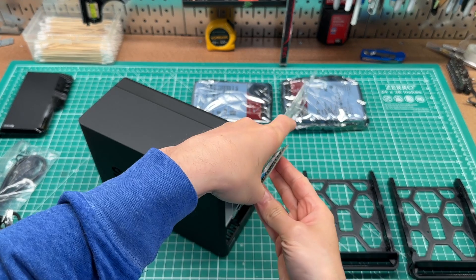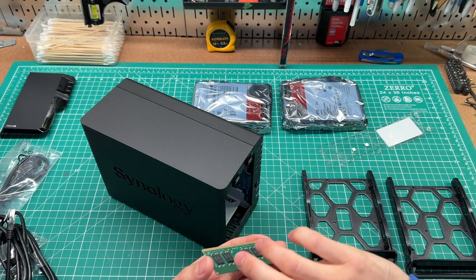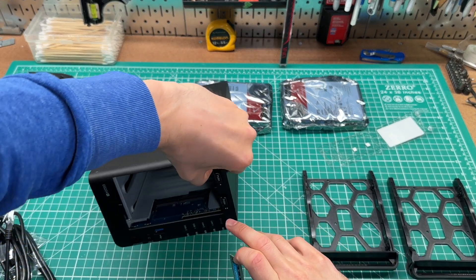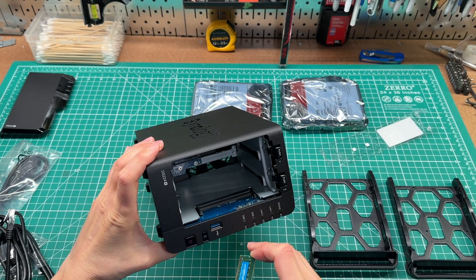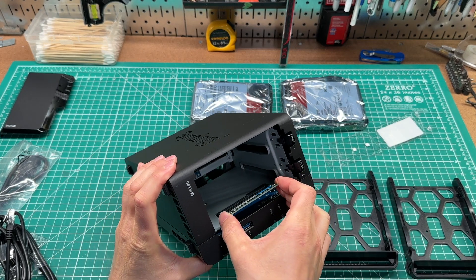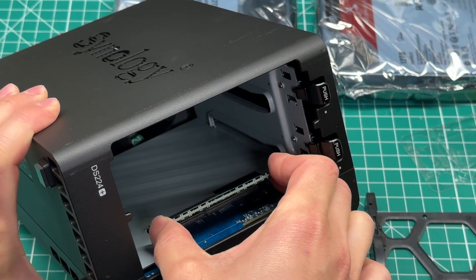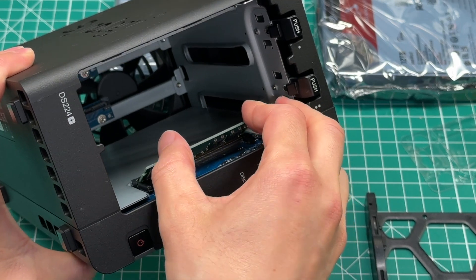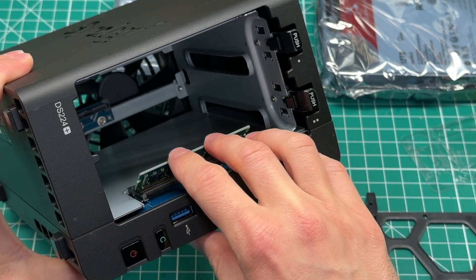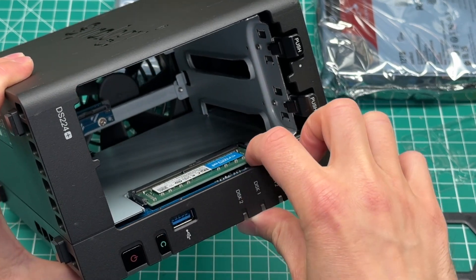There are threads on Reddit where people have successfully upgraded the RAM beyond 6GB, but just know that if you do this, Synology won't support you if you contact them with an issue and you're running out-of-spec hardware. I'll also include a link to the Synology subreddit in the description. The RAM needs to be inserted at about a 45-degree angle and pressed down until it seats properly, then pulled back towards the case until it snaps into the retaining clips.